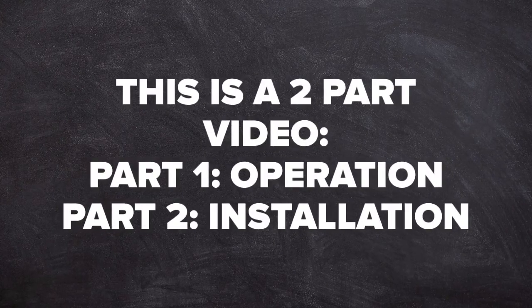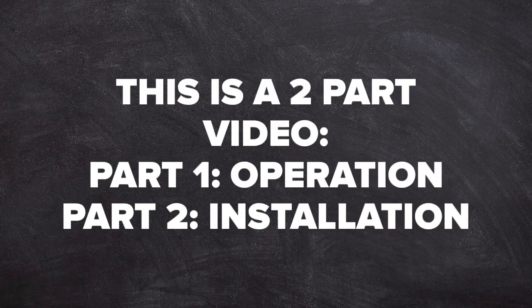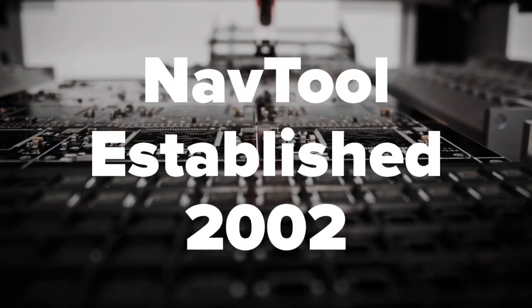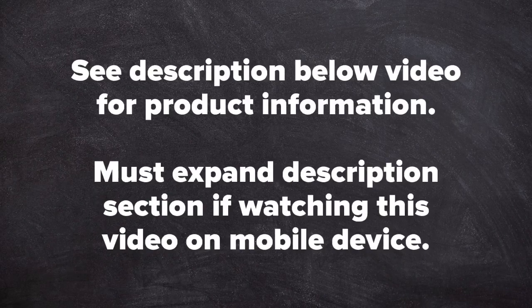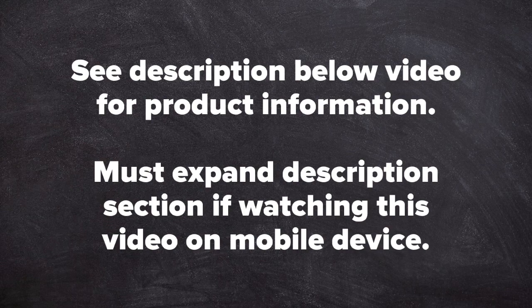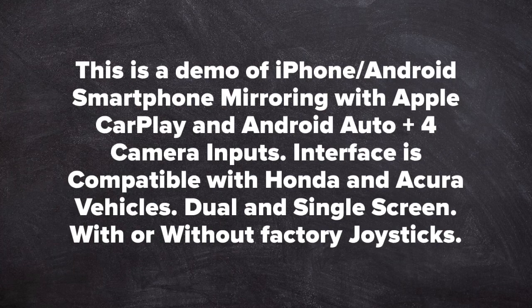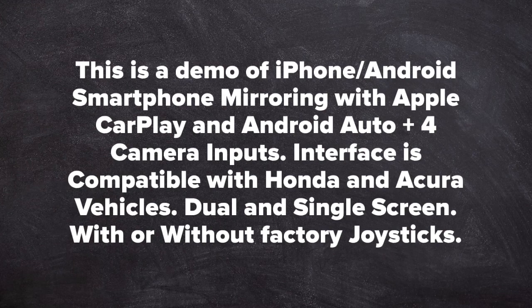This is a two-part video: part one is operation of the interface, part two is installation of the interface. Nav Tool, established 2002. See the description below the video for product information — you must expand the description section when watching on a mobile device. This is a demo of iPhone and Android smartphone mirroring with Apple CarPlay and Android Auto, plus four camera inputs. The interface is compatible with Honda and Acura vehicles, dual or single screen, with or without factory joystick.